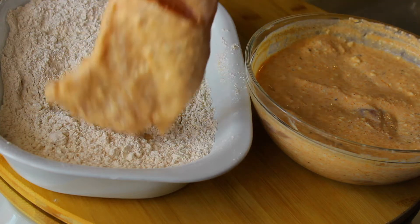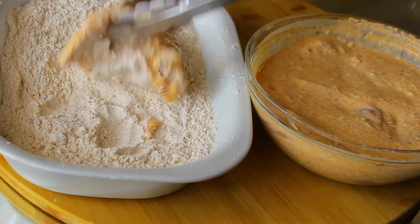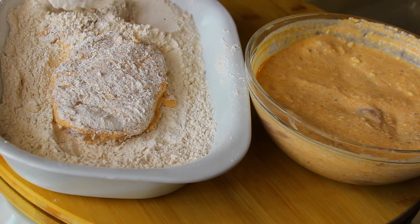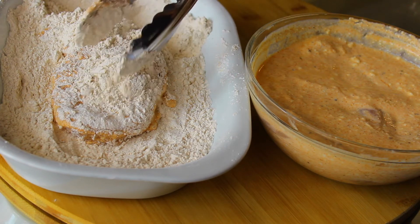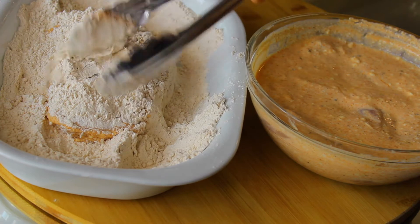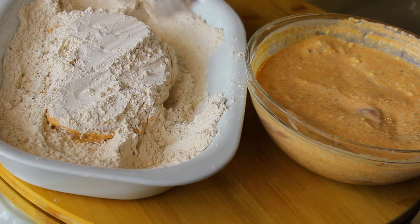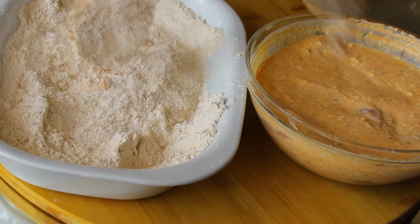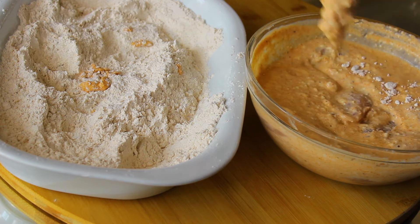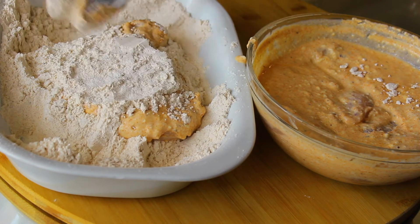Now we are ready to make our chicken. Take the chicken that's been coated in buttermilk and dip it in your dredging mixture. For this recipe we're going to dredge twice — first dredge it in your flour mixture, then dip it back into your buttermilk mixture, and then back again into your flour mixture. This is going to make sure that we create that nice crispy coating on the chicken.